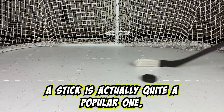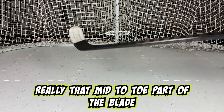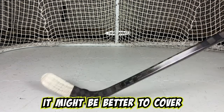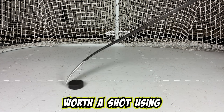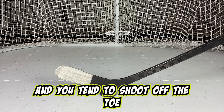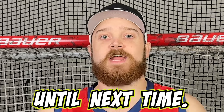The way Alexander Ovechkin tapes his stick is actually quite a popular one. As the game moves towards shooting off of the toe, more people are only taping really that mid to toe part of the blade. Some considerations are that if you aren't wanting to buy so many sticks, it might be better to cover the entire blade with tape as it does provide a small level of protection to your blade. But it's definitely worth a shot if you use one of those giant toe curves and you tend to shoot off the toe. If you enjoyed this video, please hit that like button, subscribe, and hit that notification bell to be notified any time we drop new content.